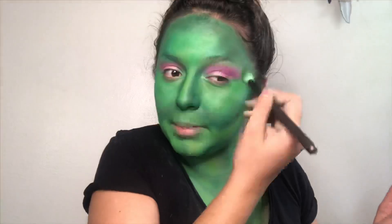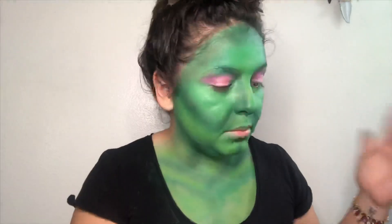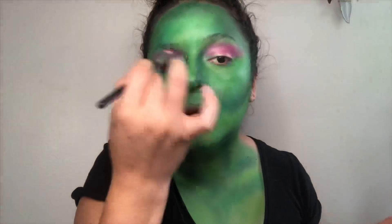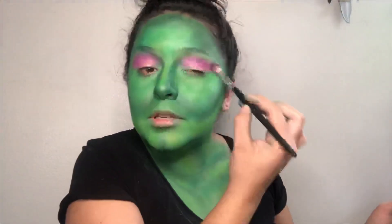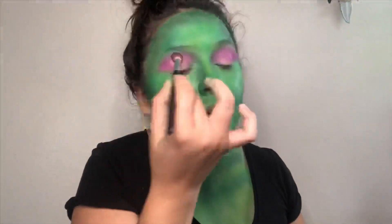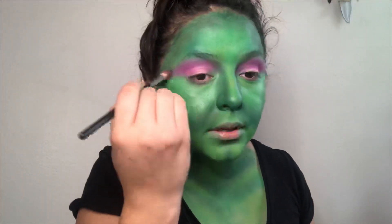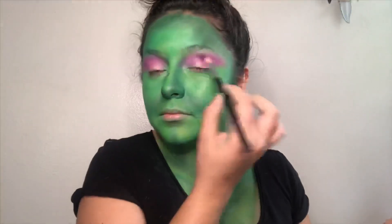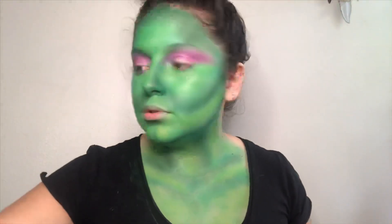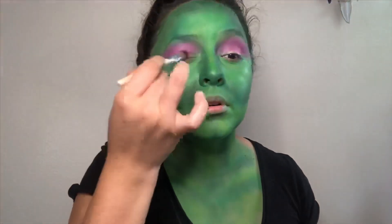My nose is itching but I ain't trying to mess up all this hard work. Back to the eyes — I wanted to put down that purple just so I know what not to cover up so my purple can be brighter. Going back to the purple, shade it all in. This doesn't have to be perfect — I don't blend the edges, I want that kind of pointy effect on the outer edges. I'm going to use a shader brush and do a deeper purple closer to the lid.